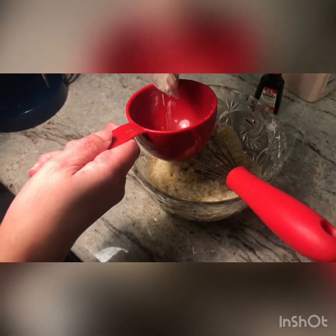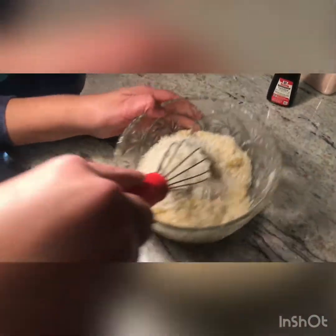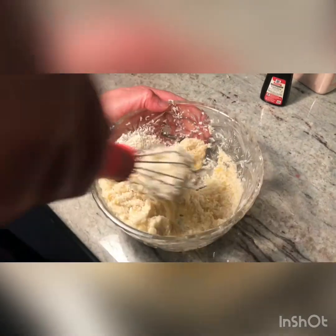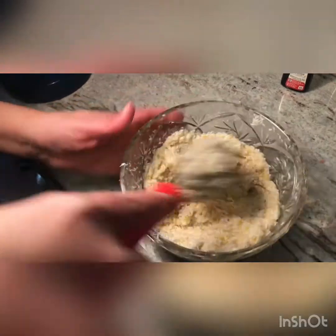So if the mixture is too moist then you can go ahead and add another half cup of shredded coconut, and that should really give it the texture that you're looking for and make this a very appetizing delicacy.